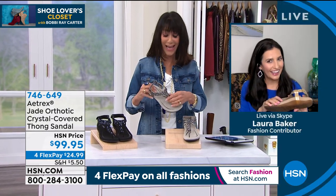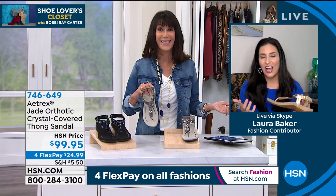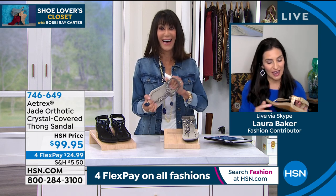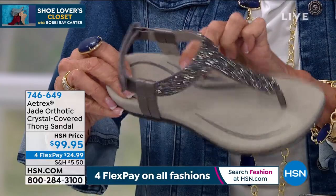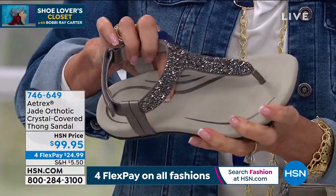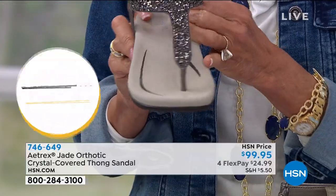Let's bring in Laura Baker because you can talk to the science and the design. What a nice departure for Hrexx — these are gorgeous shoes. I have several colors and I wear them all the time. You can see the arch support right in here. It's so nice to have something that's cute, fun, and beautiful as an orthotic shoe, but nobody's going to know it because the secret is really hidden inside.